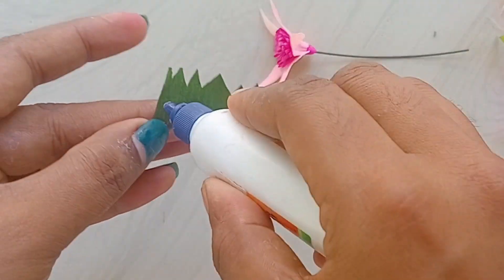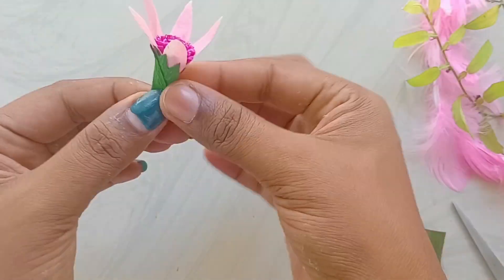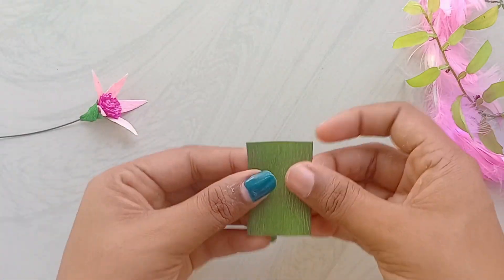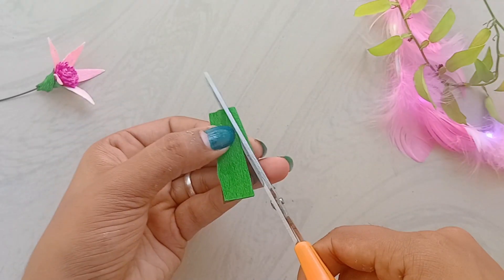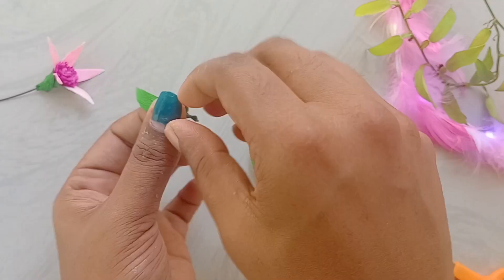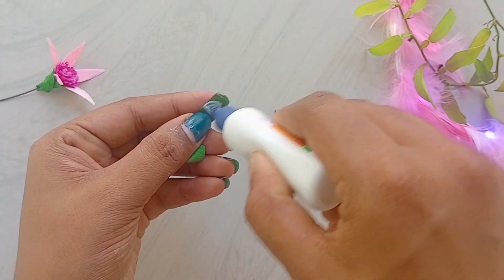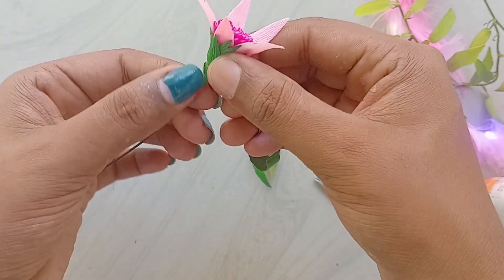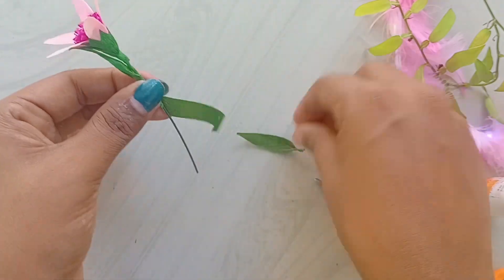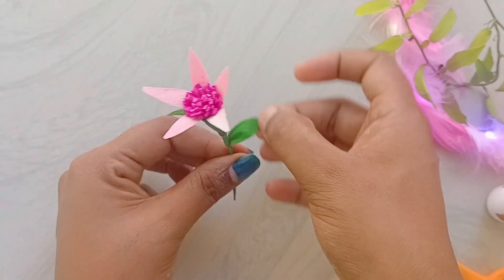We will start with the base. I will show you how to cut paper from the green tape in the same method. We will cut the green tape from all the paper and cut it in the same way. Then we are going to make a new flower.